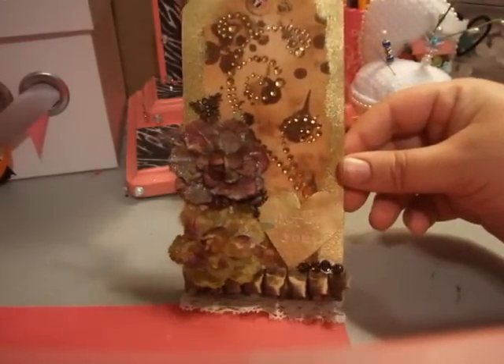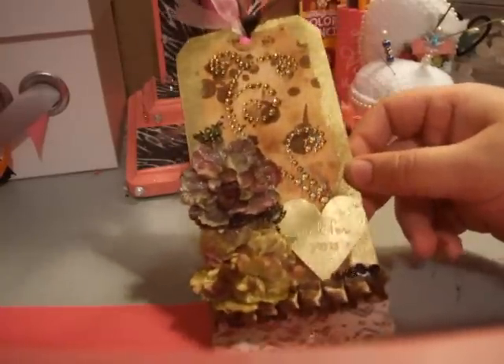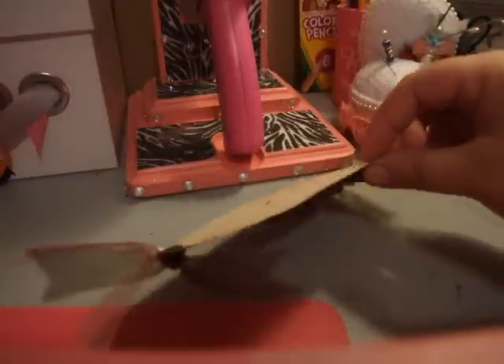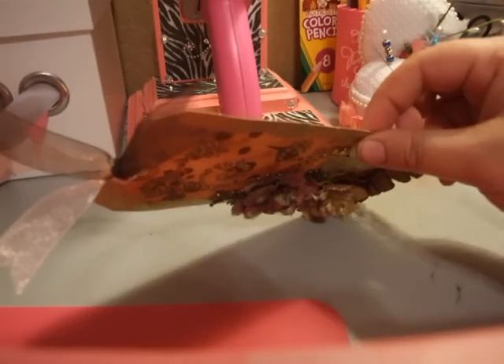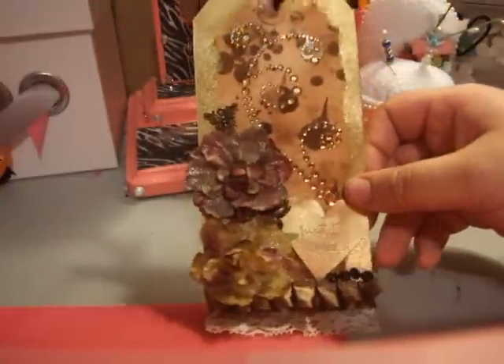Does that look pink to you? I don't think so. I didn't do the back, so there's the plain back. I don't know — are you supposed to decorate the back of a tag? If you are, well then Sierra did it wrong.